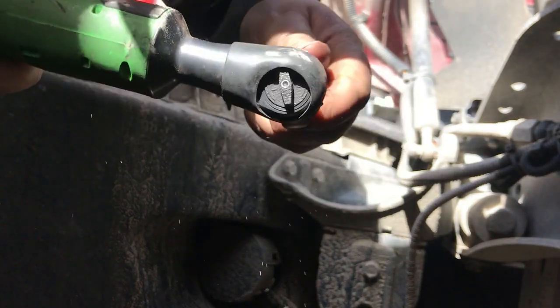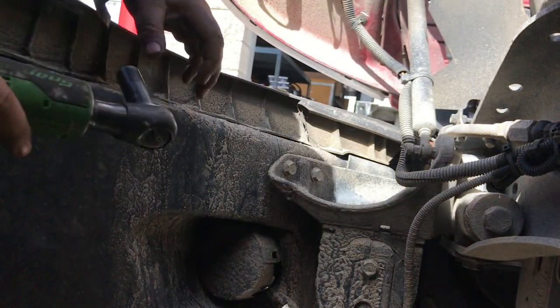Alright guys, this is 18mm. Just take these 4 bolts out and slide the front bumper out.